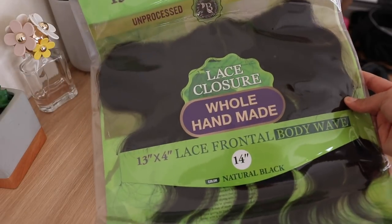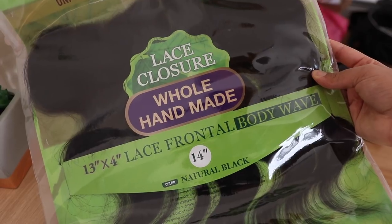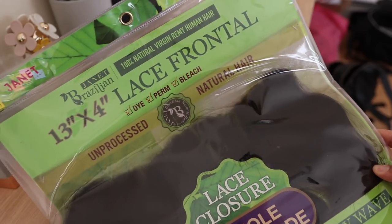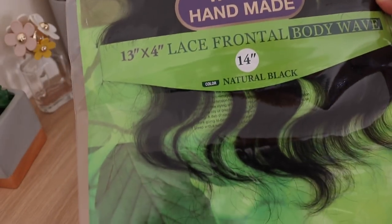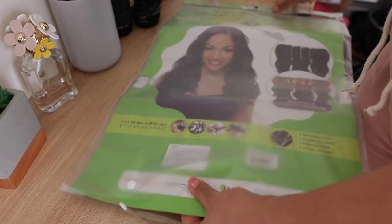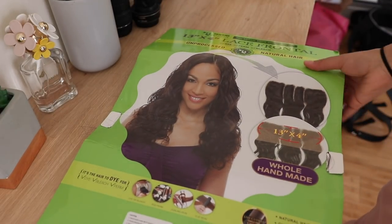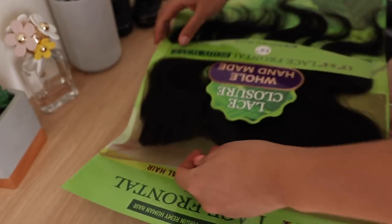Hello everyone and welcome back to my channel. Today's video is going to be a customization of this lace frontal — this body wave frontal that I got from the beauty supply store. I bought this with my own coins. This is from the Janet Brazilian collection and I would consider it more of an affordable option — it was $50, I feel like that's affordable for a frontal.